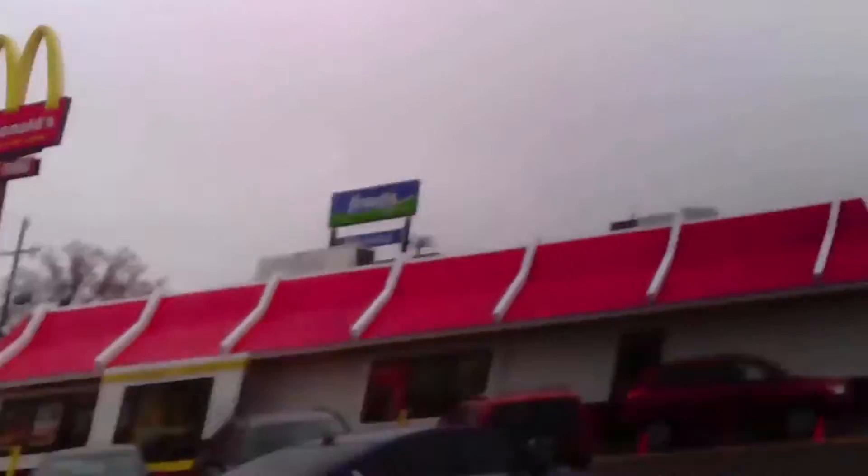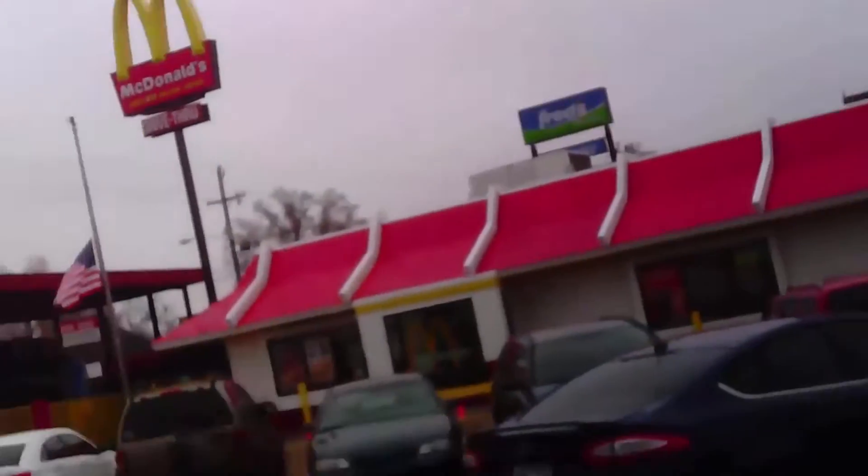What's up? Peter here. Today, guess where I'm at. That's right — I'm at McDonald's to try out their McRib.